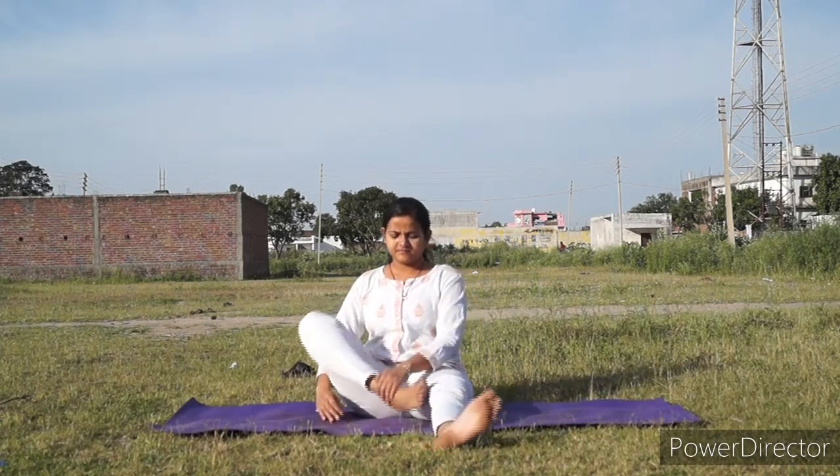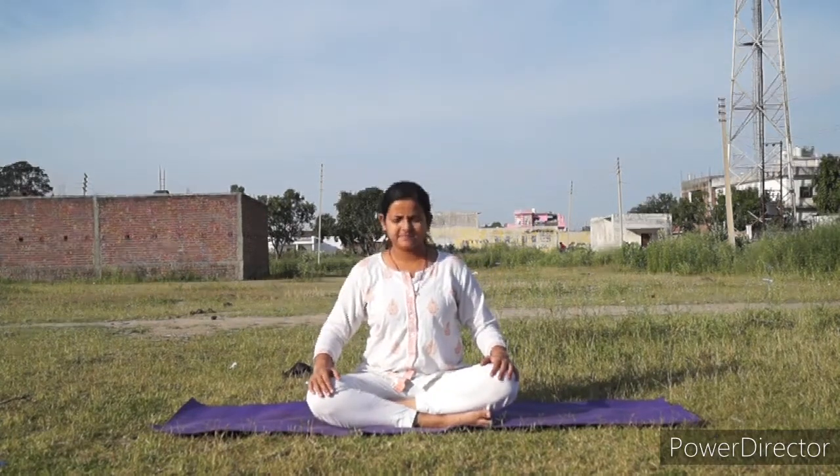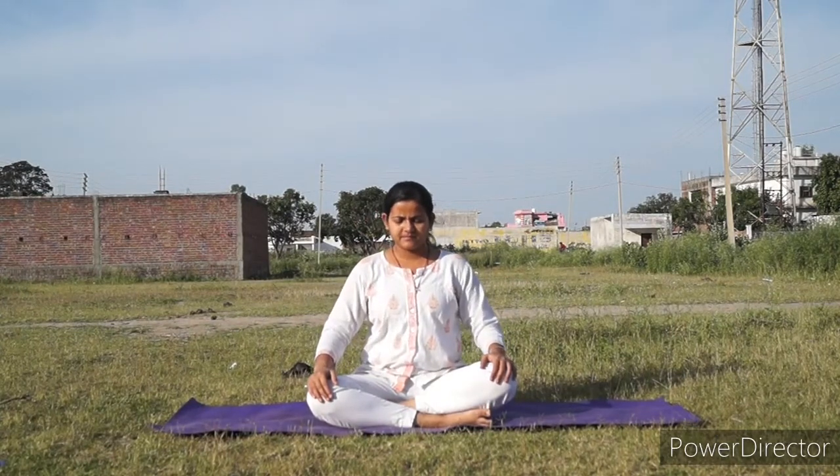First, Sukhasana — easy pose. Sit with legs stretched forward, feel grounded and connect with your breathing. Now bend your left knee and then right knee, basically crossing your ankles. If you have tight hips, place a pillow underneath your hips so your hips get higher. Place palms on your knees, touching the index finger with the thumb — Gyan Mudra — and close your eyes.